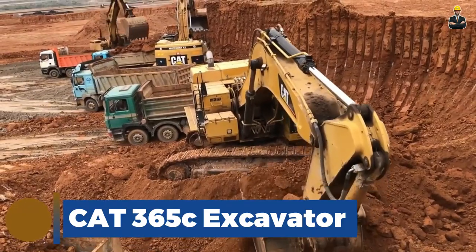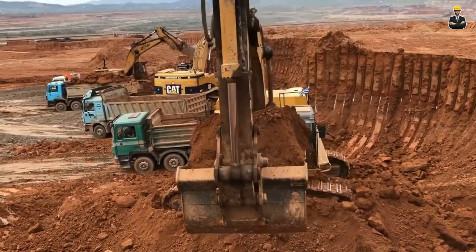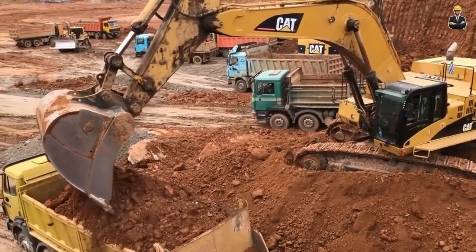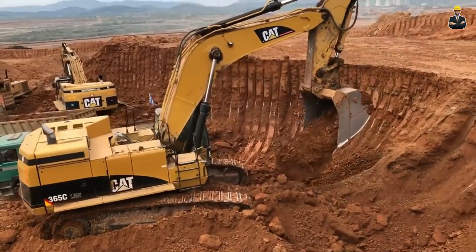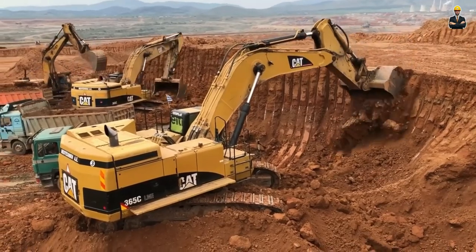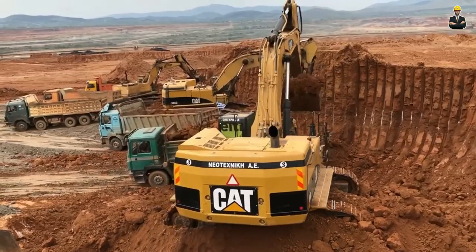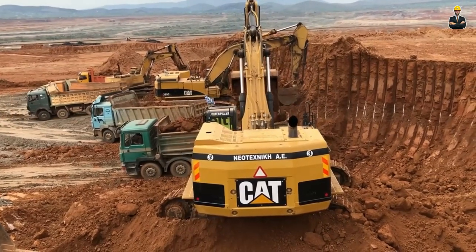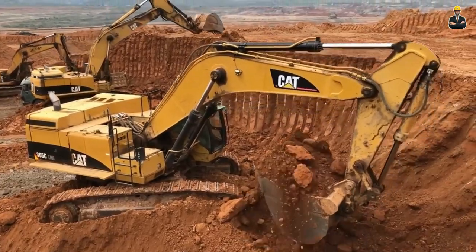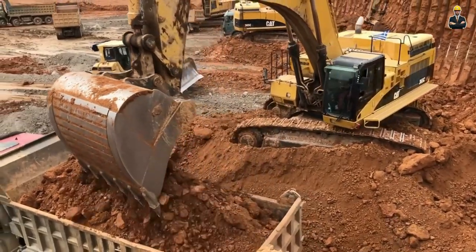CAT 365C Excavator. The CAT 365C Excavator is a large, heavy-duty piece of construction equipment manufactured by Caterpillar Inc. This excavator is designed to handle a wide variety of tasks, from digging and earthmoving to demolition and construction. It is built to handle big jobs with a maximum operating weight of over 72 metric tons. The cab is spacious and comfortable, with plenty of room for the operator to move around and adjust their position as needed.